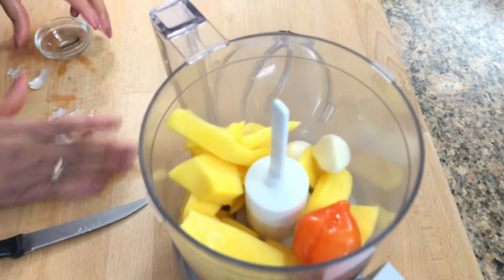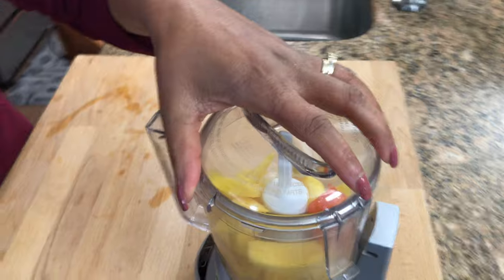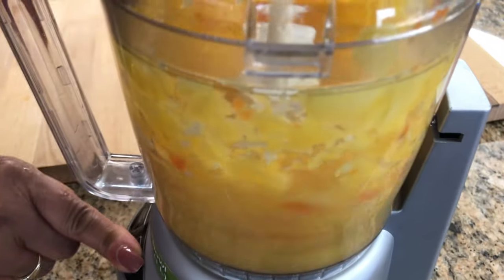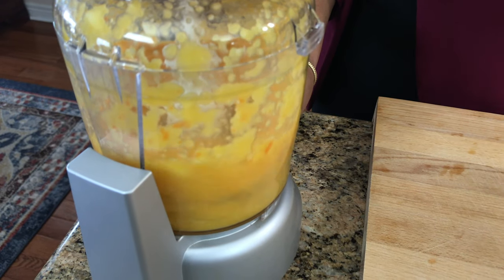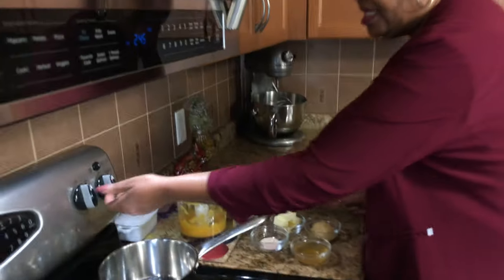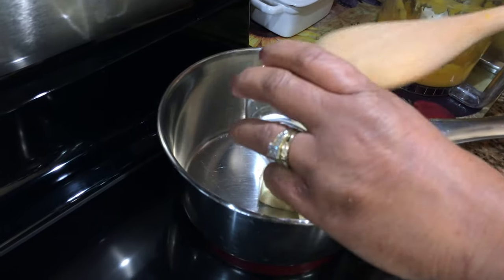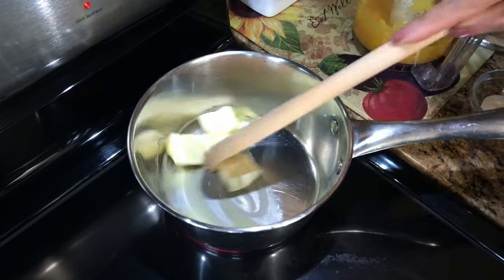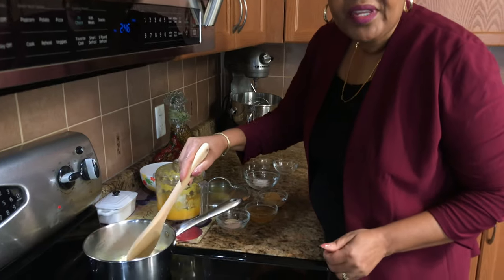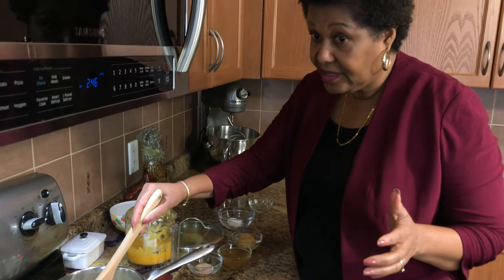This pepper is from my garden — I grew it in the summertime. You can grow them and freeze them; they stay in the freezer really well. Now I'm going to combine everything in the pan. First I'm going to melt the butter. With this recipe, if you like it really hot — I can already smell the pepper — you can add more pepper. If you want it a little sweeter, you can add sugar or more honey, depending on your taste.